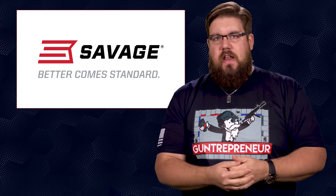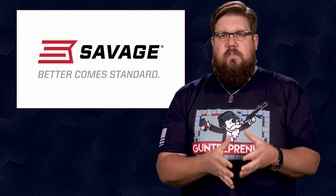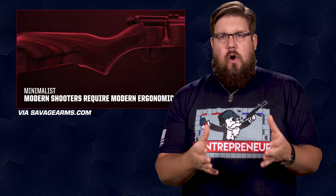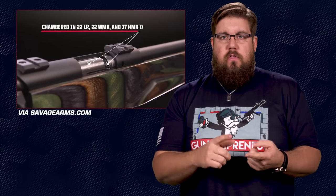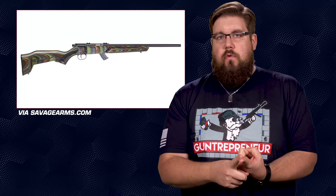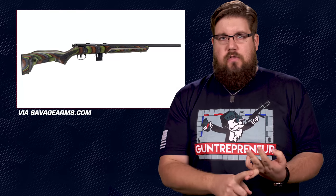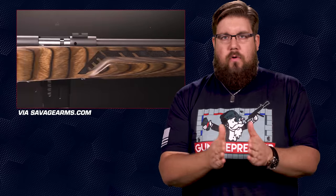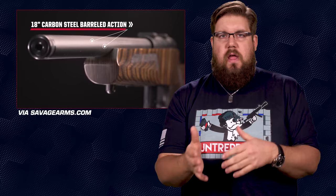First up this week, Savage has announced a new style of rifles that will stretch across several of their model lines. It's called Minimalist, and the idea is to have a simplified, lightweight version of their already existing guns, specifically their rimfire guns. They'll come in three main flavors based on chamberings: the Mark II will be the 22 long rifle version, the 93R17 will be the 17 HMR version, and the 93 will be the 22 Magnum version. All of them will come with either a brown or green laminate stock with what appears to be some decent ergonomics on the rear and forend portion.